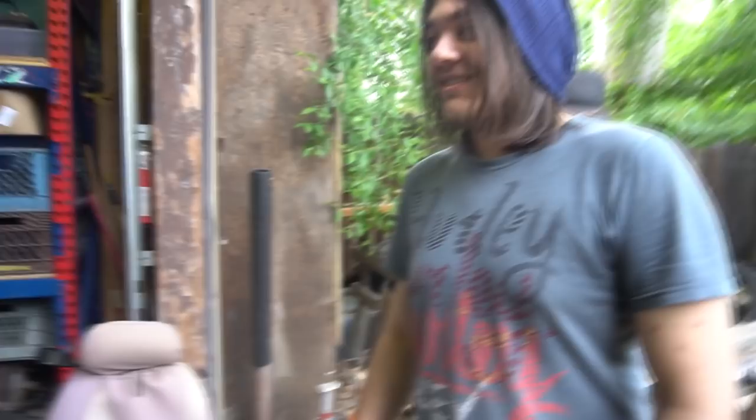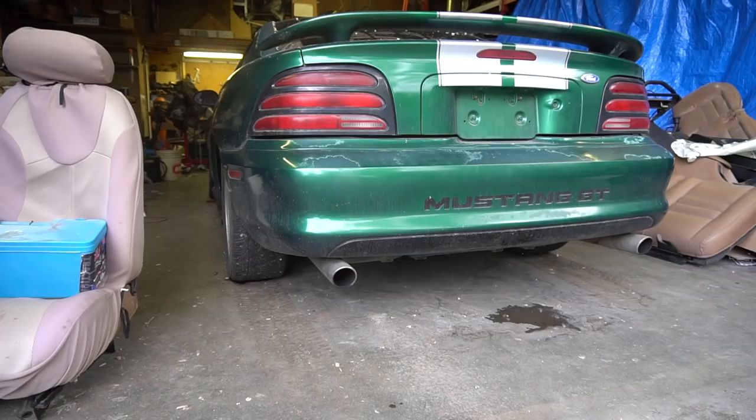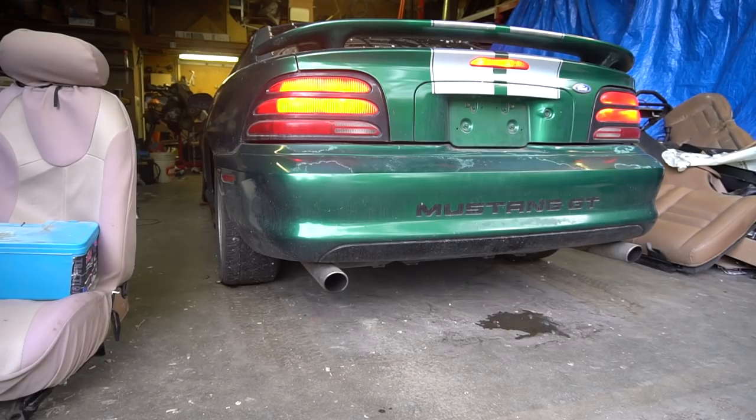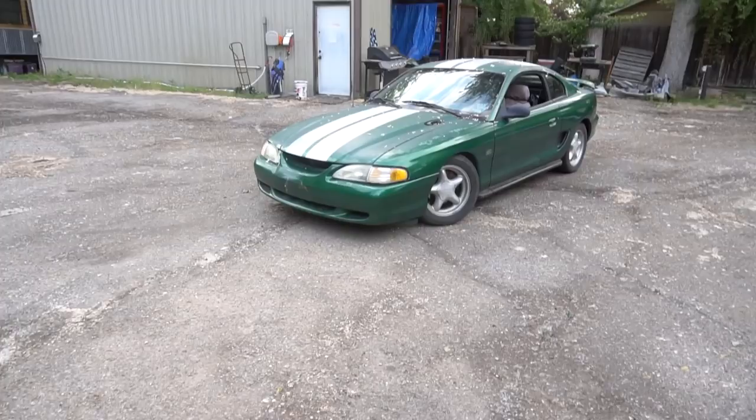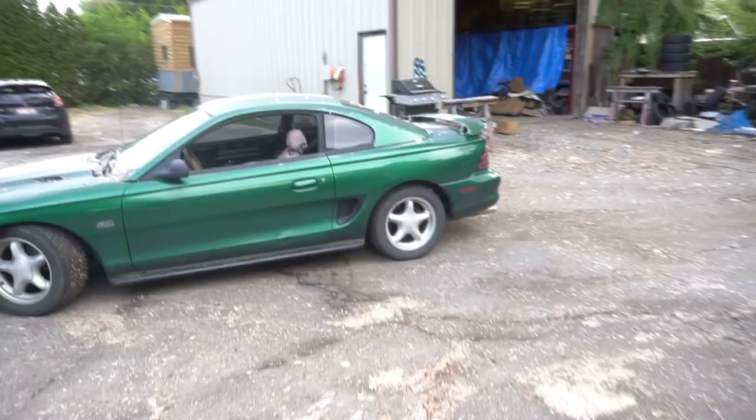We're going to drag the front end up, pop the wheels off real quick and put the coilovers all the way down. Dude, that is a lot lower — that looks sick honestly. Now the back looks really high, but that's as low as it'll go. We're catching the fender liner a little bit.